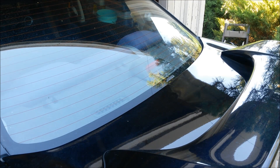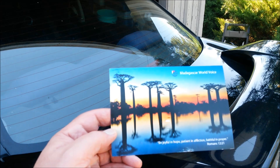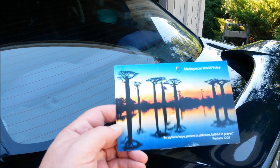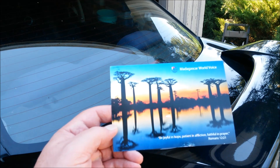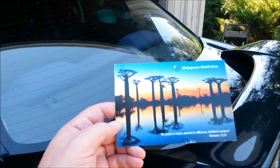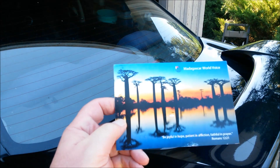Welcome to Willow Slew DX, I'm Dan. I'm going to show you the antenna I use to receive Madagascar World Voice, a shortwave radio station in Madagascar. I'm particularly happy with this because it's quite a DX catch — it's nearly 11,000 miles away from my home here in Northern California. I got this a few days ago.